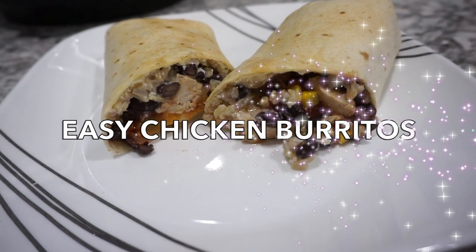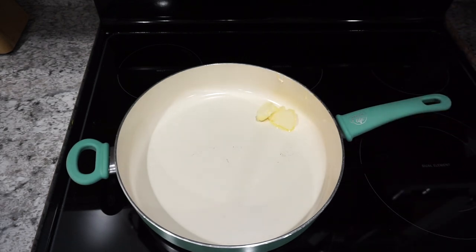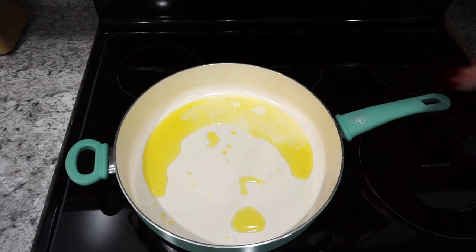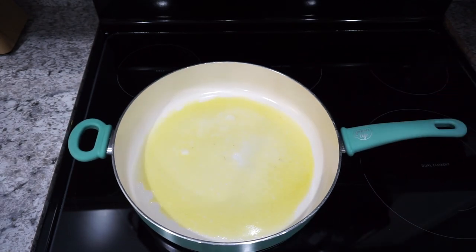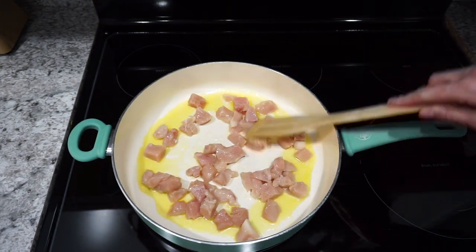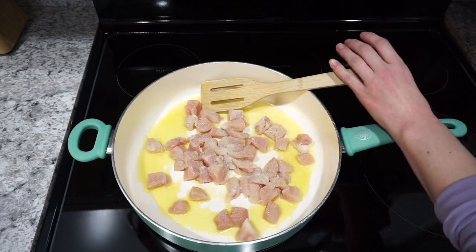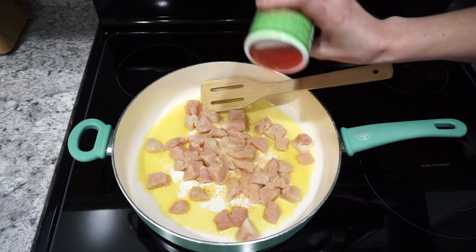For this next recipe, I'm making some really easy chicken burritos in the air fryer. I am going to be pan frying some chicken, but you can also get the pre-cooked chicken from the store — if you just want a straight air fryer recipe, you can skip this step and use pre-cooked chicken. Here I'm just heating up a little bit of butter and some olive oil, then adding in my chicken cut up into bite-sized pieces. I'm seasoning this up with a little bit of garlic powder, some onion powder, and then some Tony's seasoning — one of my favorite combinations for chicken with a little bit of Mexican flavor.